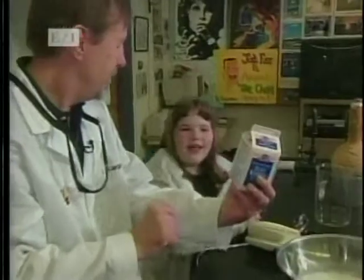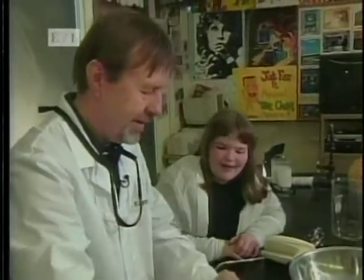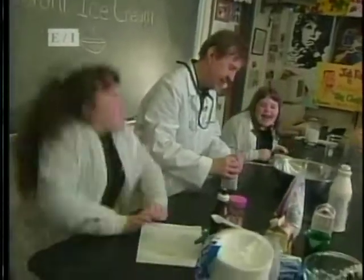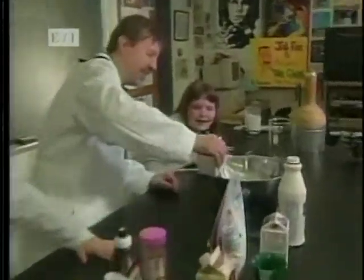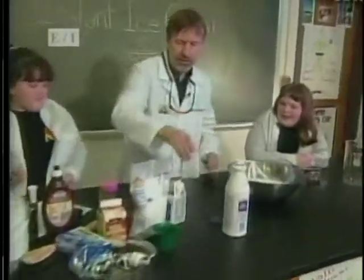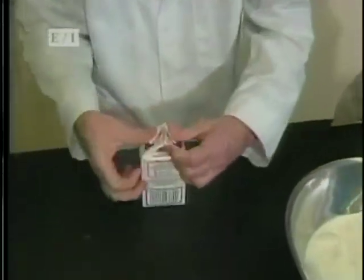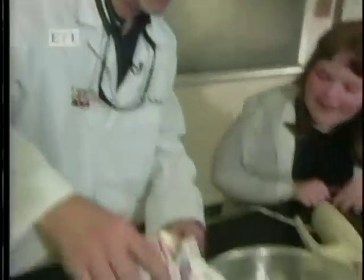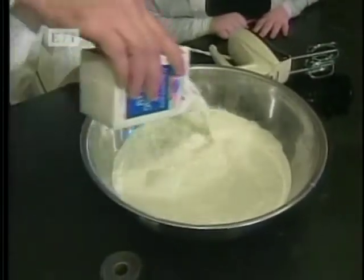And the second ingredient is heavy whipped cream. Are you ready to kick it up a notch? Bam! We'll pour that in — everything's already pre-measured. And kick it up a notch. Bam! Here we go. And here we have the milk.